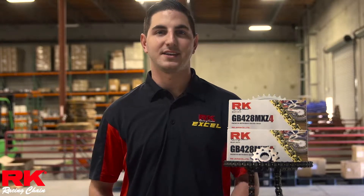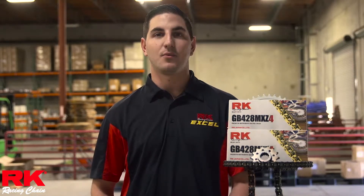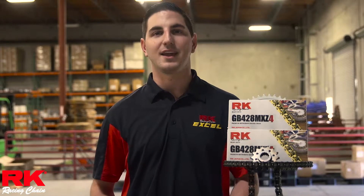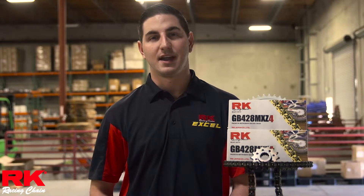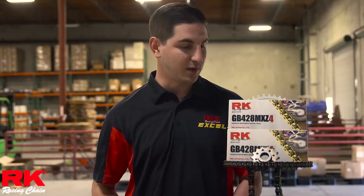Hey guys, what's up? I'm Colly Anderson and thank you for tuning in to another RKXL Product Spotlight. Today we're here at the RK Warehouse located in Oceanside, California, and it's been a huge day because we got in our 420 and 428 MXZ4 racing chain.